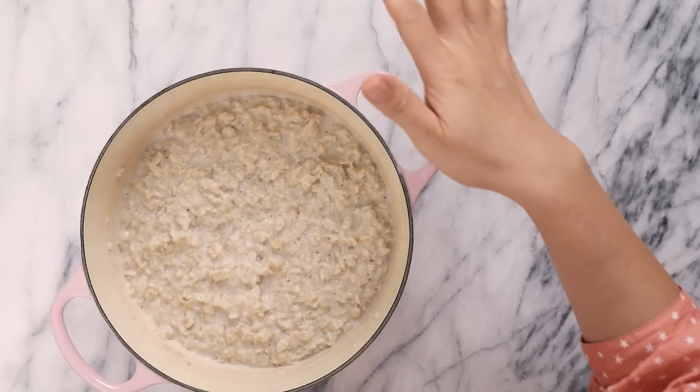I know what you're thinking — oats in the past have not provided enough sustenance to keep you full all morning. But today I'm going to top them with things like protein, fiber, and veggies, with yummy sauces that'll keep you full until lunchtime. I promise.